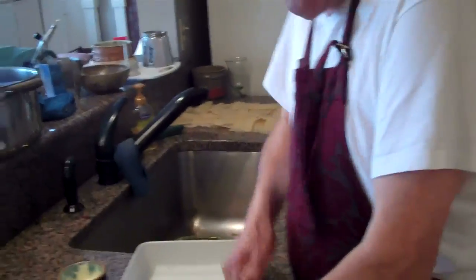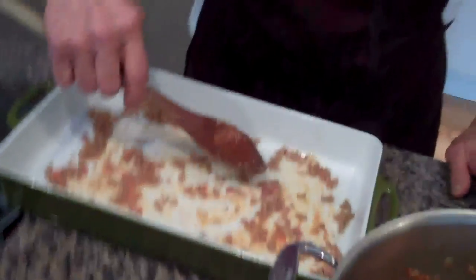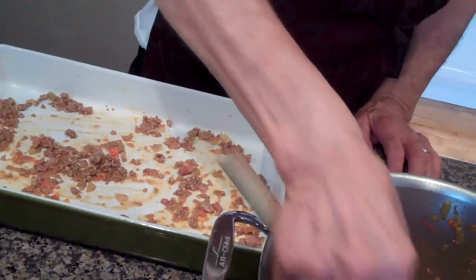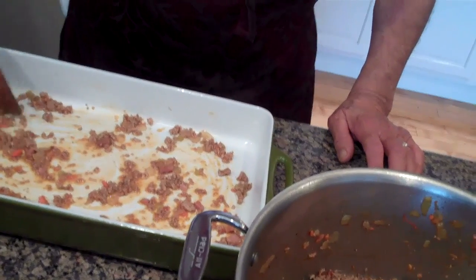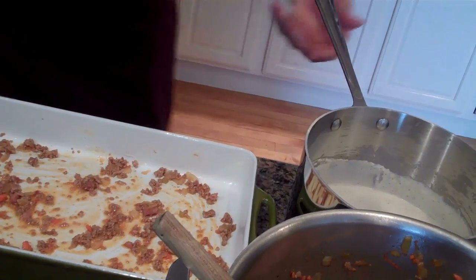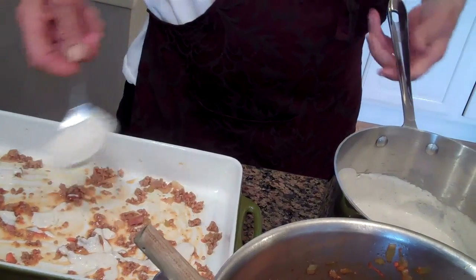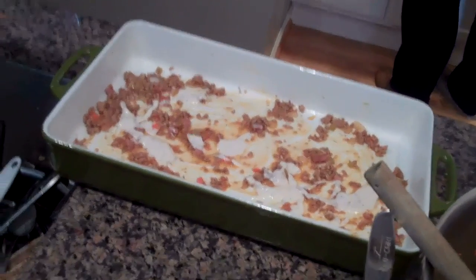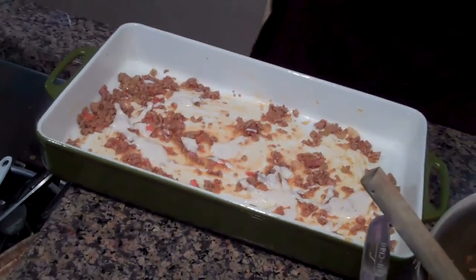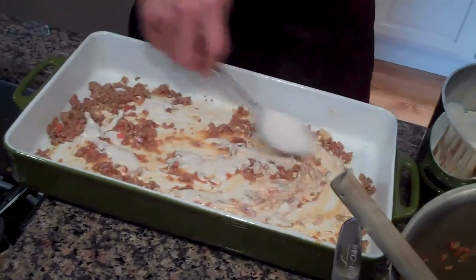Now we put this thing together — here's the assembling. We're going to put a little bit of meat sauce along with the butter on the bottom of the pan, then a little bit of the cream sauce, and a sprinkling of the cheese. The bottom is just for loosening purposes really. But basically the layers are going to be pasta, meat bolognese, pasta, bolognese, béchamel, parmesan.